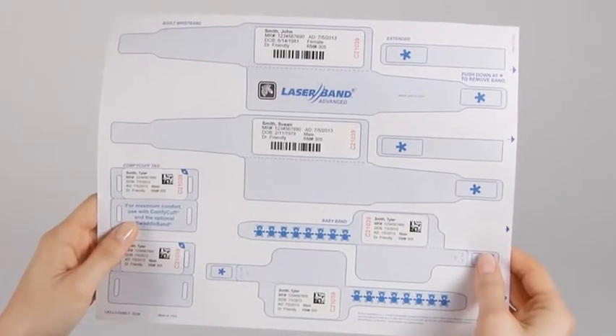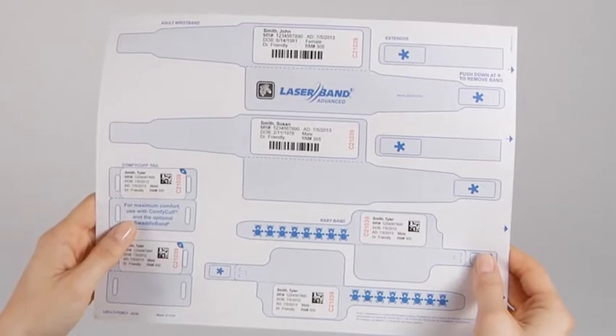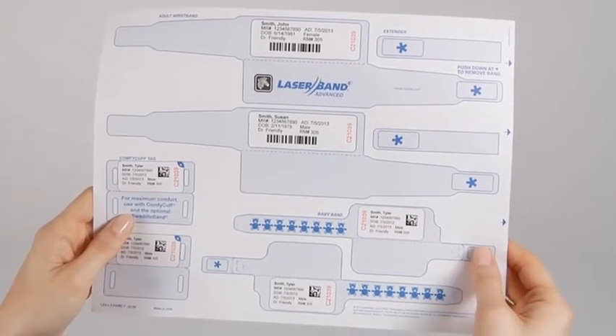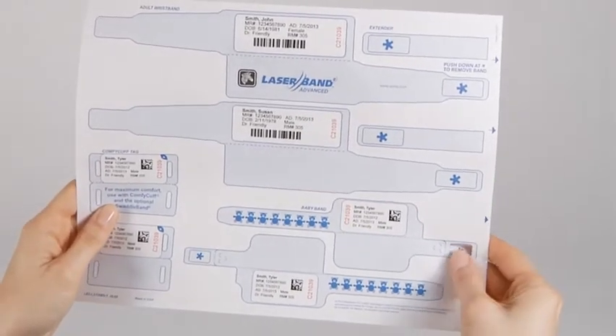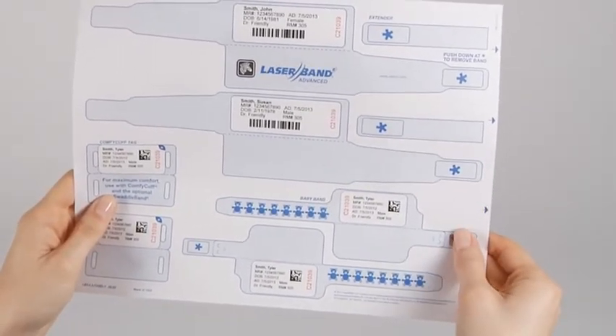Hold the printed sheet firmly, then press the blue asterisk on the wristband and push it through the sheet. Be sure to only press on this spot and not the shaded area, which is where the wristband is attached to the carrier sheet.